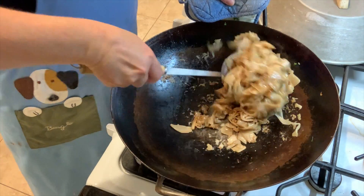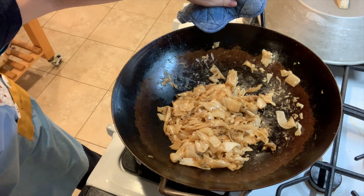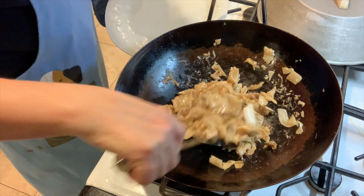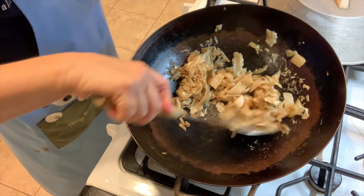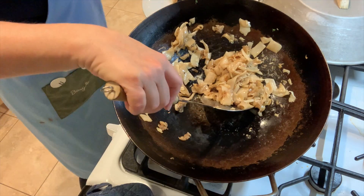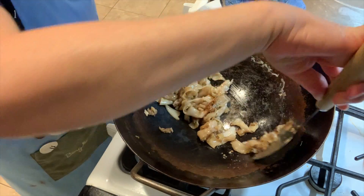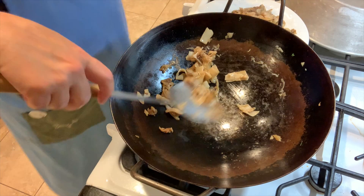That's about done. So I'm going to remove those to this plate and I did turn the heat off. I do understand why they came out with Teflon-coated woks, but if you scrape a Teflon pan like this you're going to ruin it.